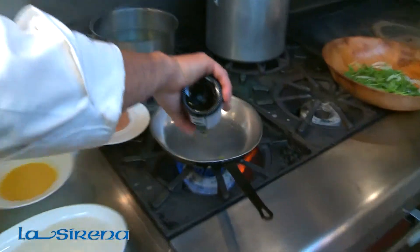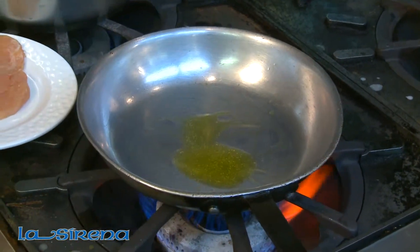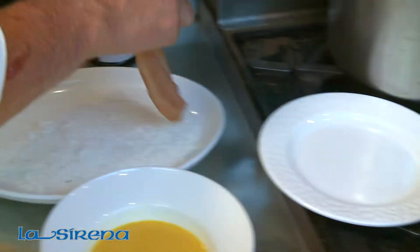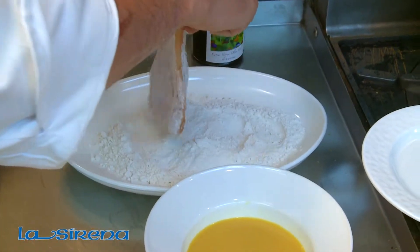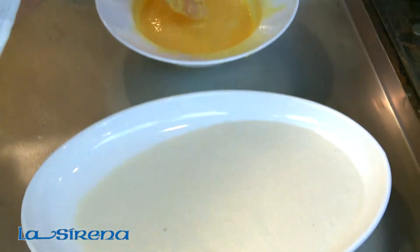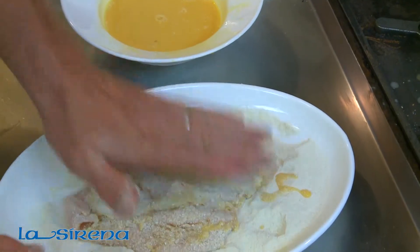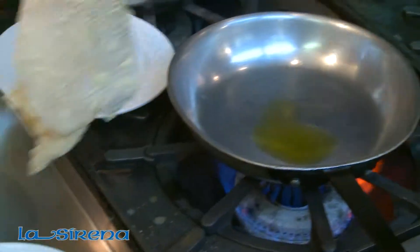In a heated sauté pan, you want to coat the bottom with some extra virgin olive oil. Get your chicken breast, lightly dust it in the flour, dip it in the egg wash, coat it completely with the cracker meal, and right into the pan.